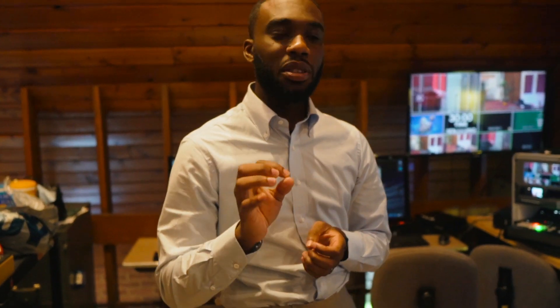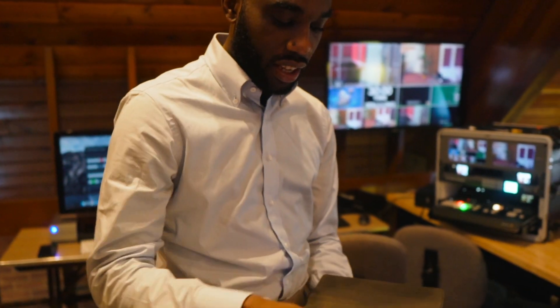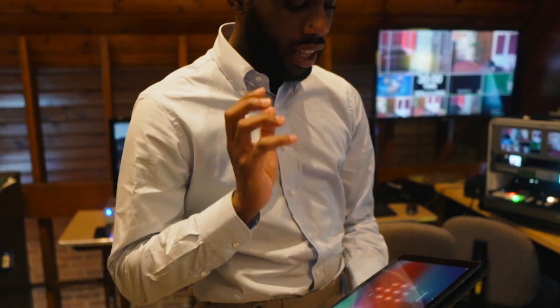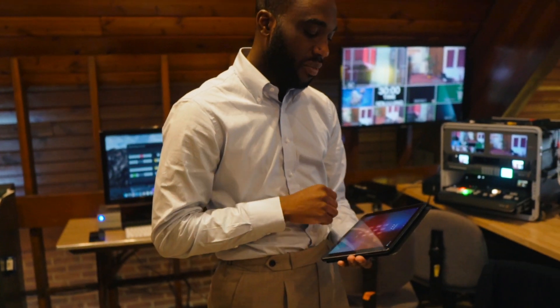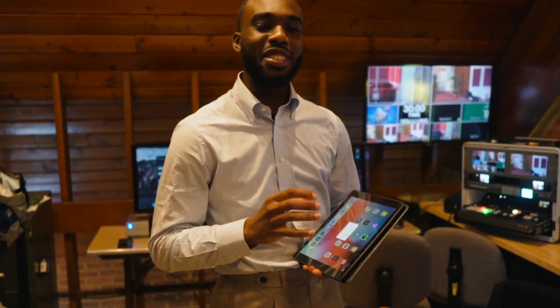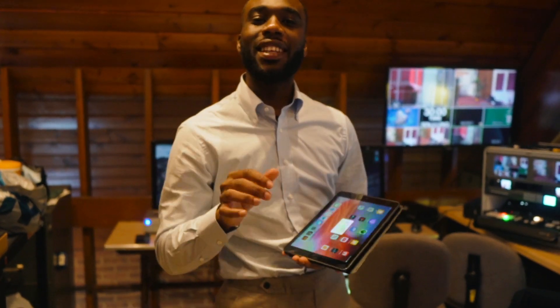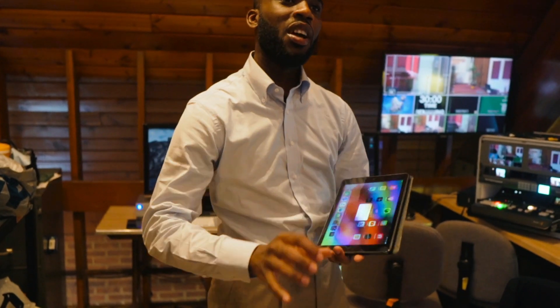The Behringer X18 is what we use, and because this doesn't have any physical buttons, we use an iPad to control it. It has its own network, and with that network we can control it through an iPad, restore settings, and all of that. But personally, sometimes it becomes a little complicated not having physical buttons, so we want to move forward to another mixer that gives us both capabilities.